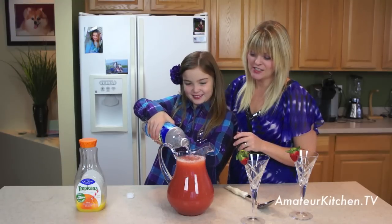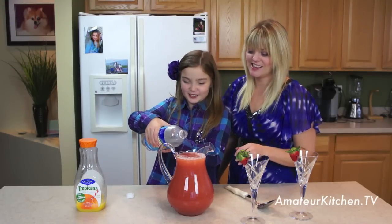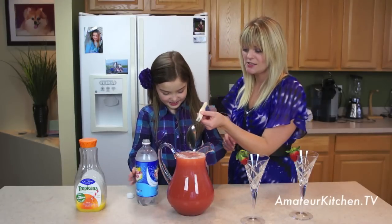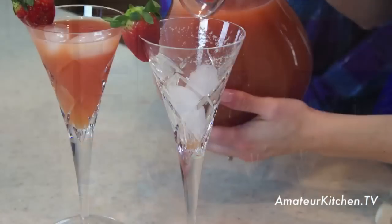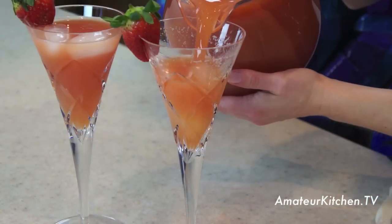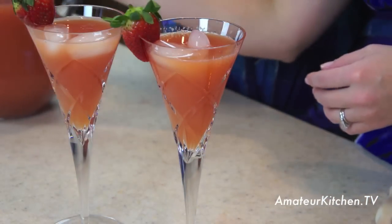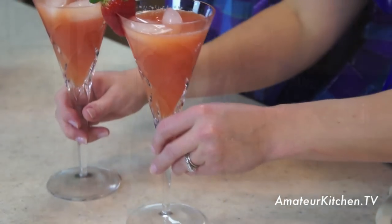Such a pretty color, isn't it? It's splashy. Go ahead and gently stir it. We're filling our glasses with fruit sparkler and it looks absolutely delicious. We put a little bit of ice cubes in it just to cool it off a bit more.